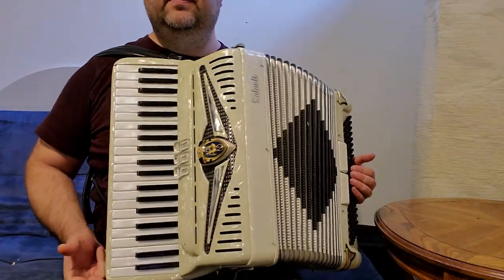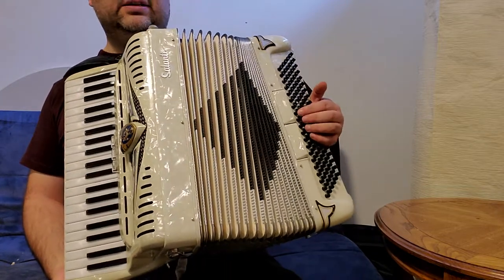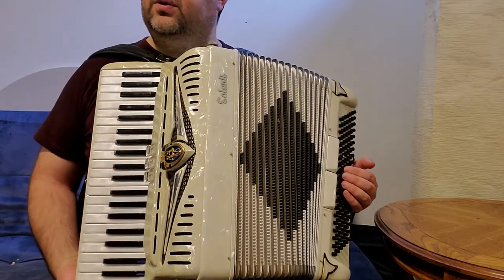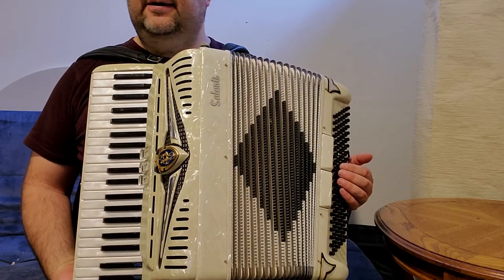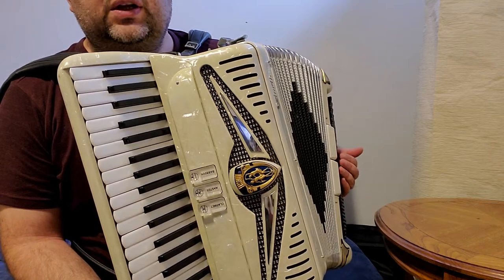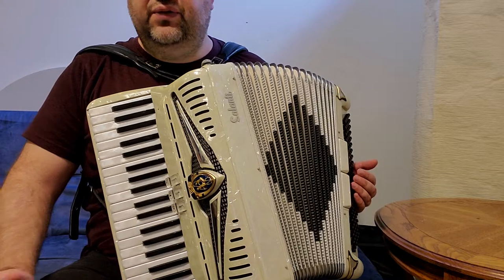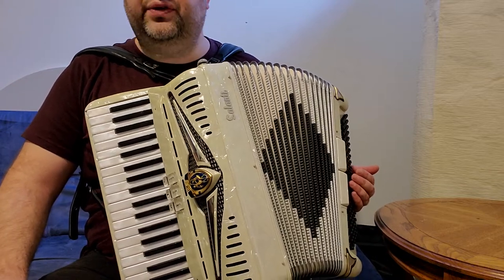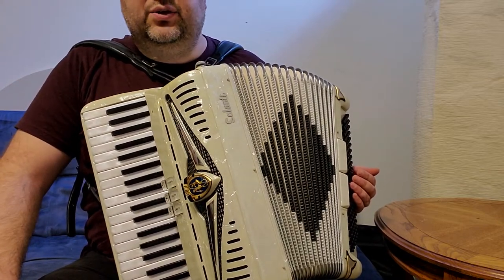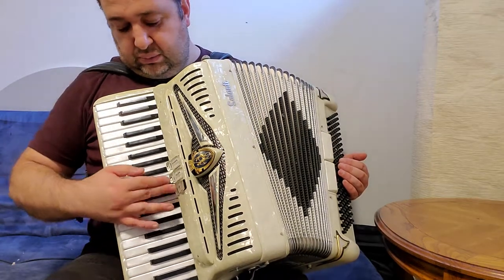It's a Salanti accordion, an Italian accordion, if I forgot to mention that. It's a beautiful accordion at a very low price — I got it as a trade so I'm going to sell it for a low price. Don't miss this accordion if you are a beginner, if you are starting accordion, or if you need a light accordion. If you are a professional, it's a light accordion with amazing sound.